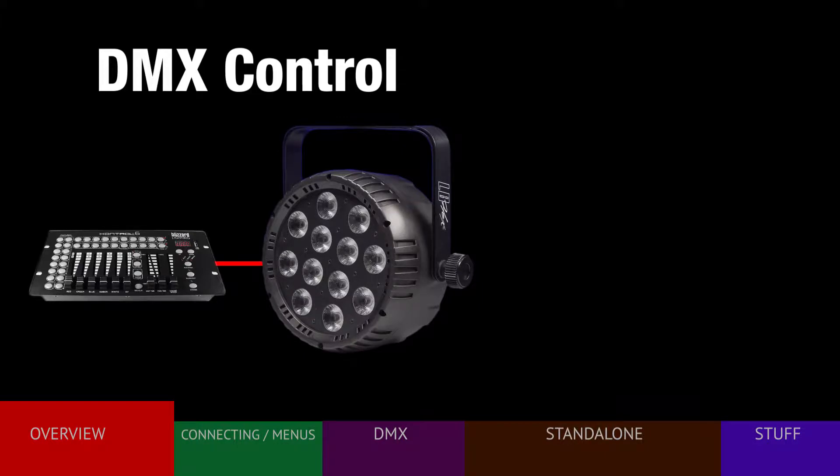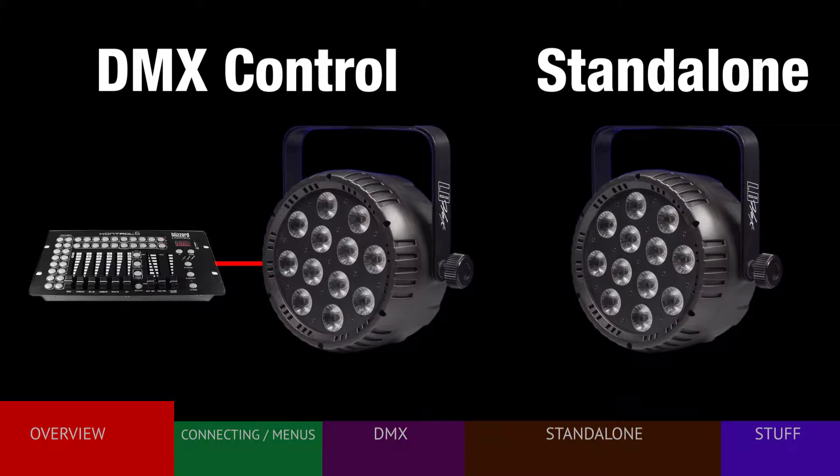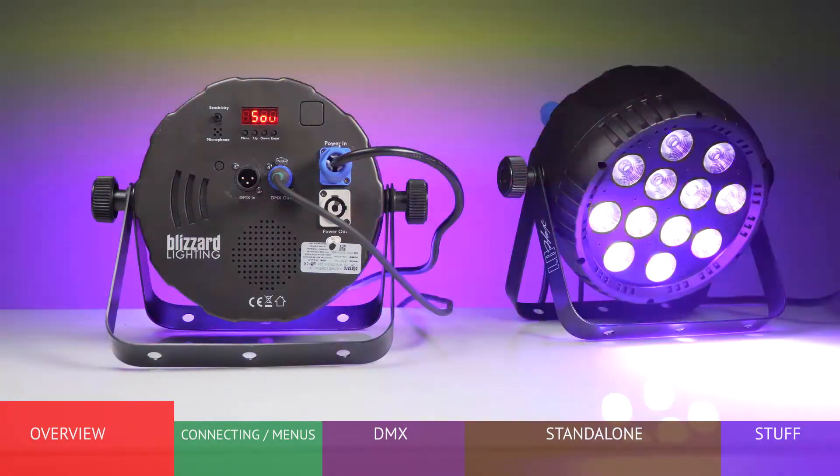The fixture can be either controlled via any DMX controller or operated in a standalone mode with no external controller. There are several options in this mode we'll discuss later.